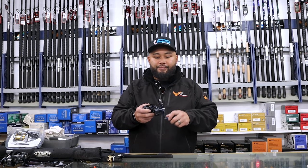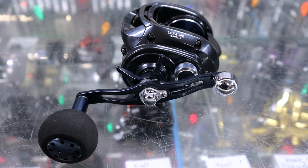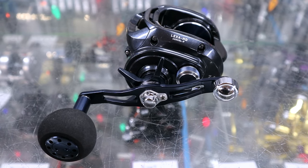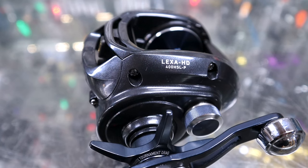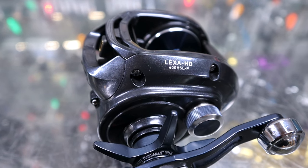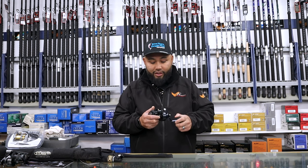They labeled it heavy duty, and it's very corrosion resistant. You can take it on your kayak and fish, or you could take it on a big party boat and fish. That's what I like about it — it's versatile. It is low profile so you can put it on pretty much any 15 to 40 rod and you'll have some fun for sure.